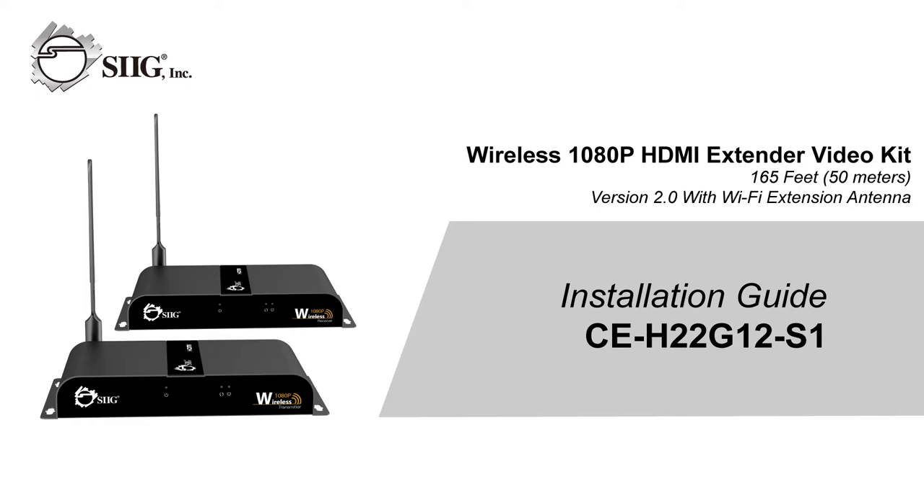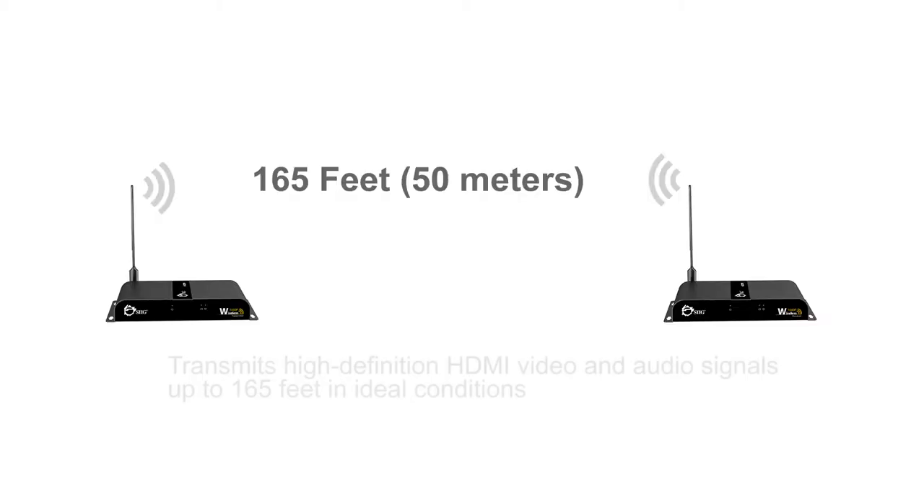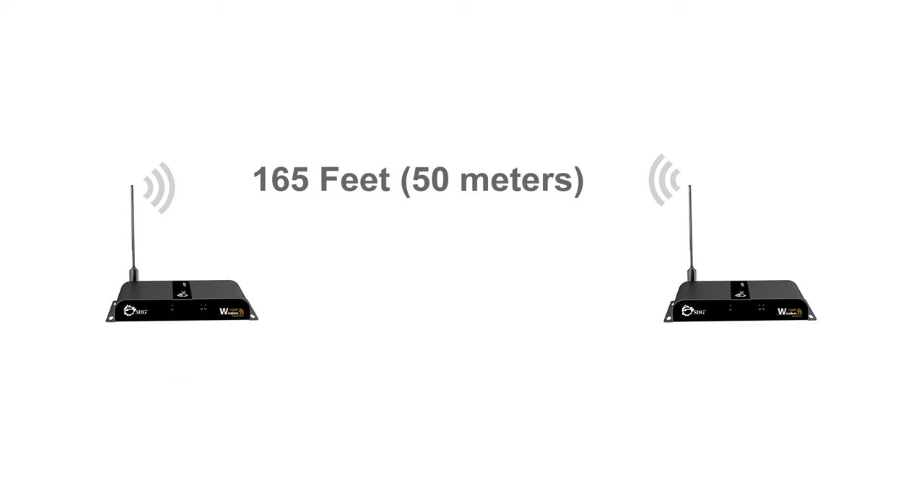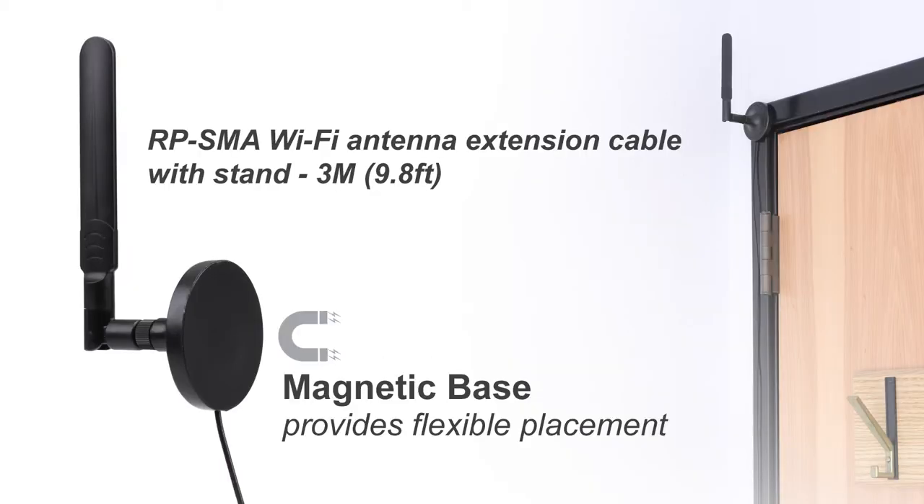The SIG mid-range HDMI wireless extender kit is a simple, easy-to-use hardware kit that wirelessly transmits high-definition HDMI video and audio signals up to 165 feet in ideal conditions. The latest version now comes with an additional antenna extension cable mount for setups requiring more flexible arrangements.